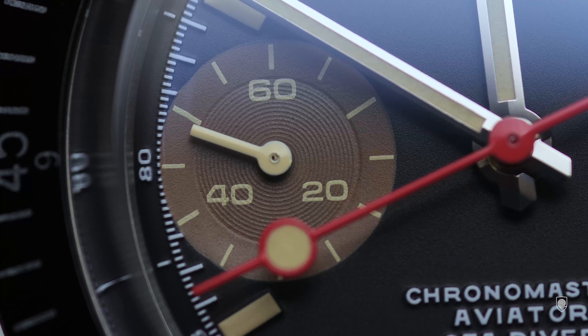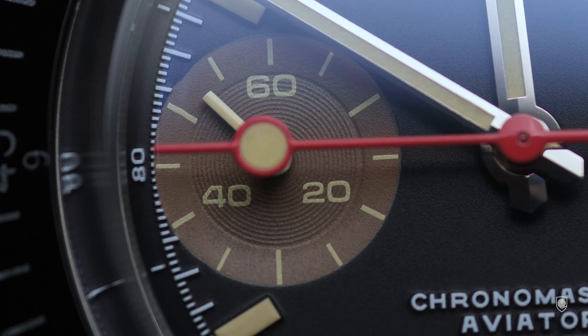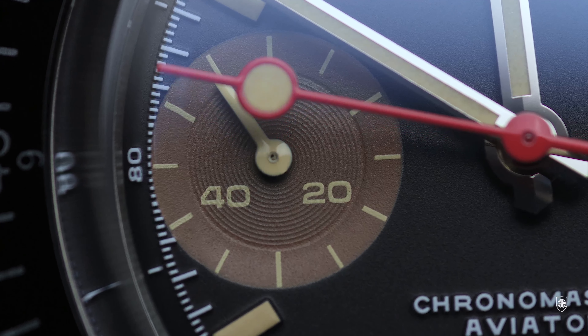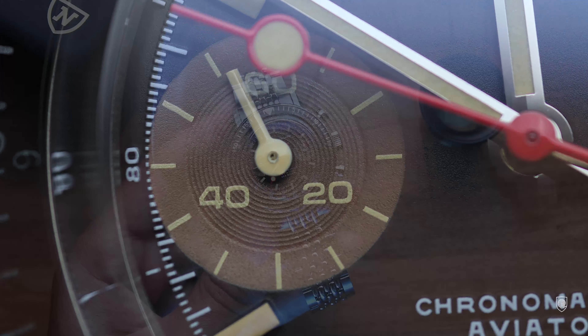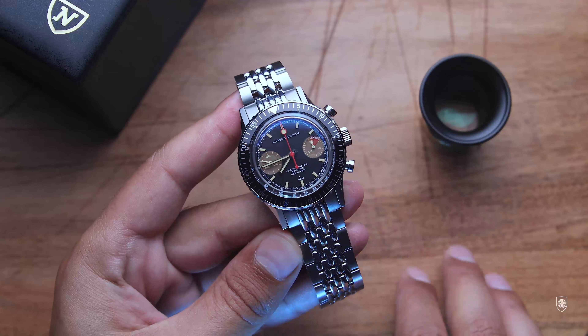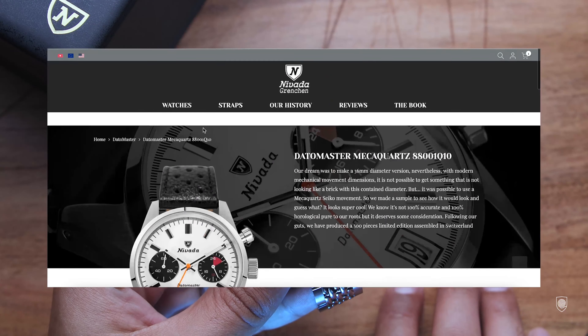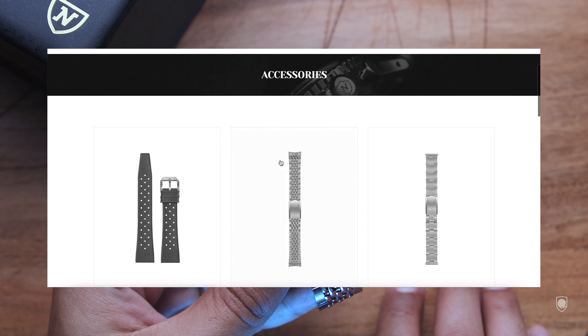On the wrist, the Chronomaster is indeed a joy to wear. I love how the watch sits — it has a very well-optimized case. The height of 13.7 millimeters is not noticeable because the case back sits buried on the wrist and the lugs lay perfectly on the wrist surface. The lug-to-lug distance is ideal at only 46 millimeters, with 38 millimeters in width and a lug width of 20 millimeters.